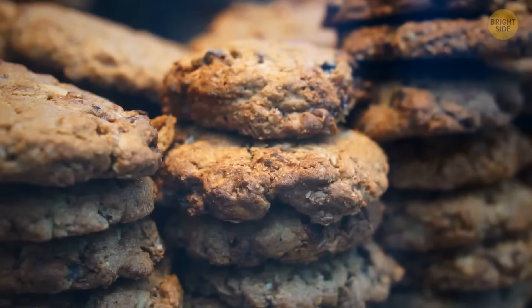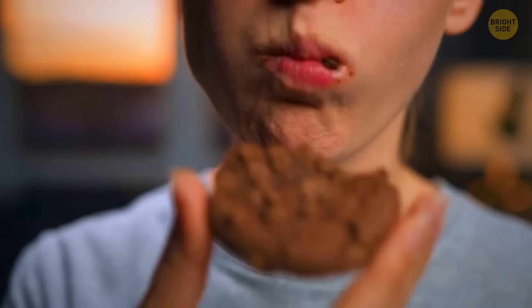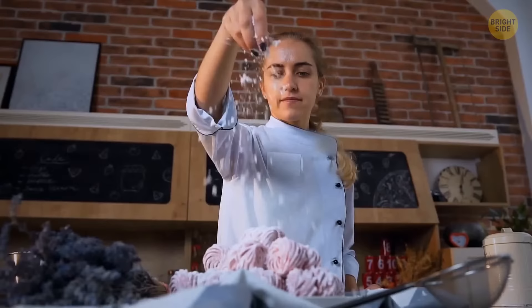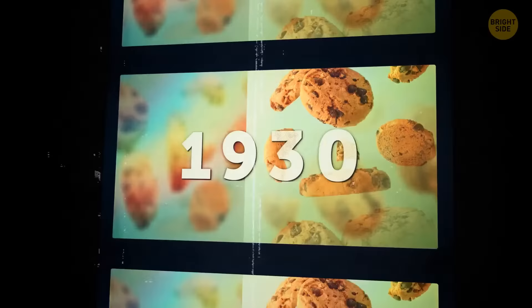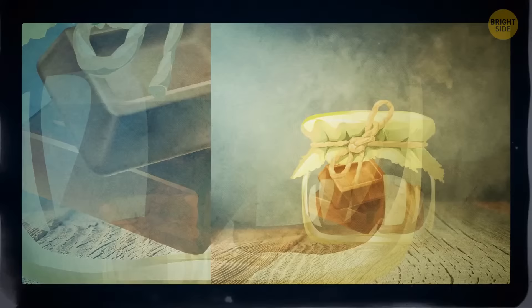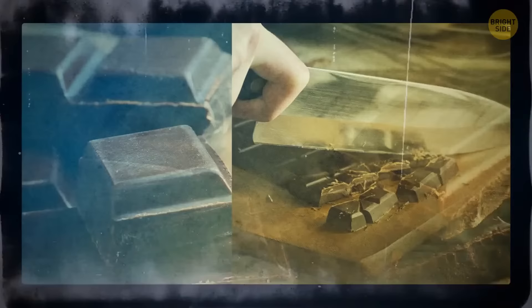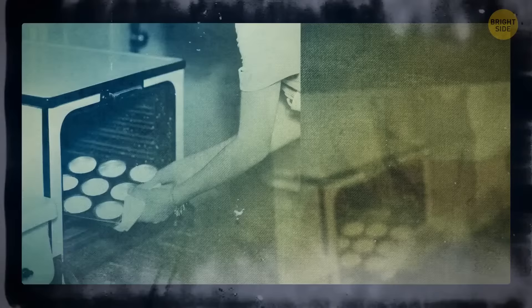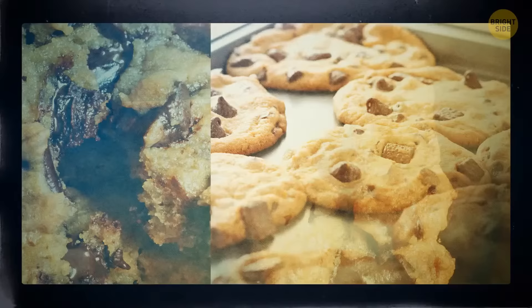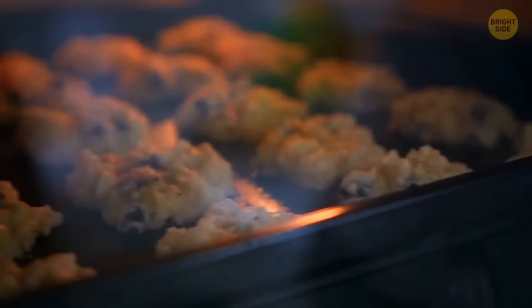The famous chocolate chip cookie wasn't actually invented until 1930. A woman named Ruth Graves Wakefield was preparing chocolate cookies for some guests when she figured out she was out of Baker's chocolate. To fix things, she chopped up a block of semi-sweet chocolate, thinking it would spread out evenly throughout the batter given the heat of the oven. Things didn't go as planned, but that's how she invented the modern chocolate chip cookie we now can't get enough of.